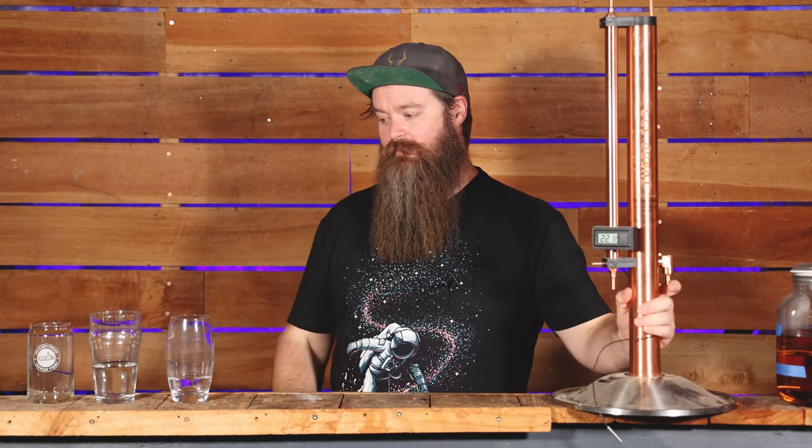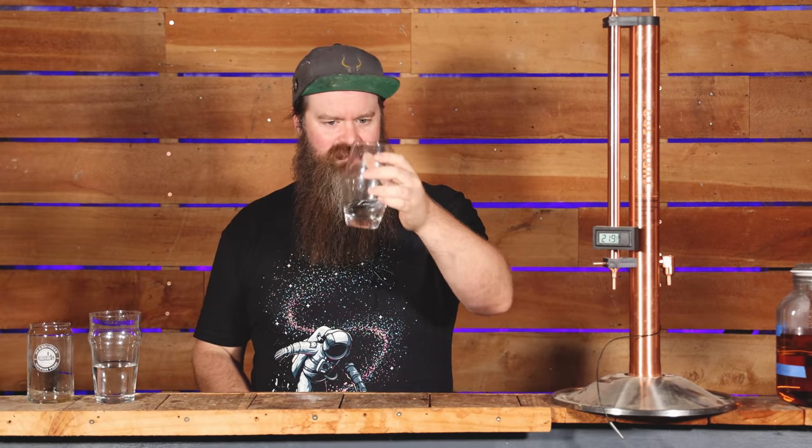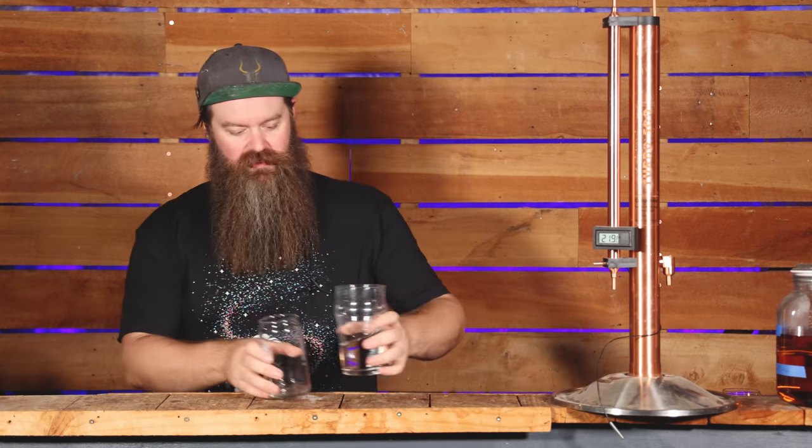Next up we have the hearts. After the heads comes the hearts — we put that over here. We're not going to go any further in this video. Hearts are basically anything from this run that is going to make it into the final bottles that we actually drink. So we're left with these two things: four shots and heads.